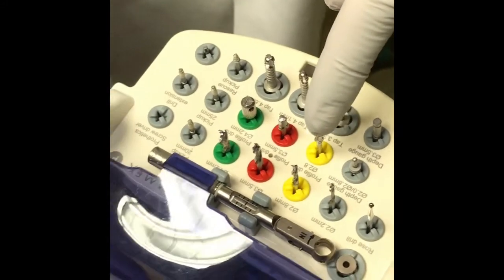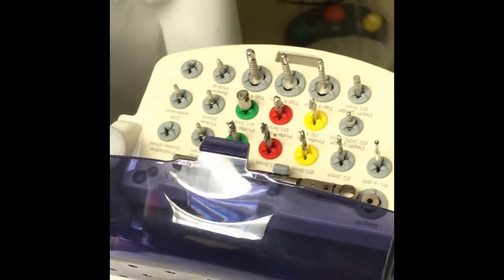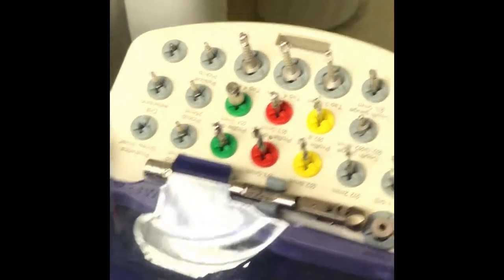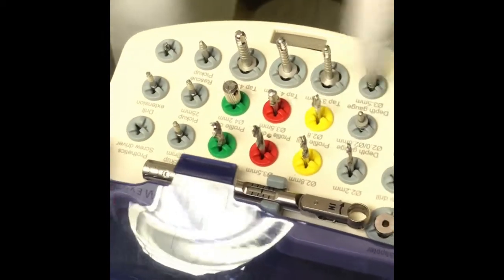This is the kit that we're going to be using. It's conveniently organized: yellow, red, and green. Today I'm going to be placing a 4.8 by either 8 or 10 millimeter long implant, so we're obviously going to be starting with the 2.8.